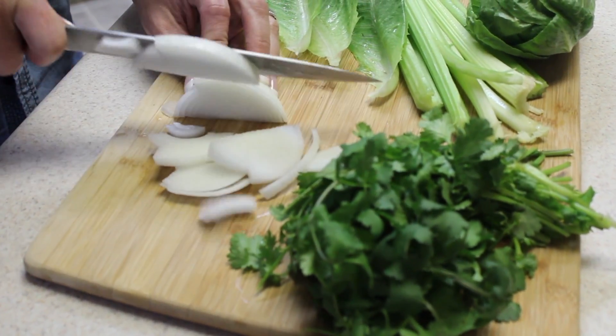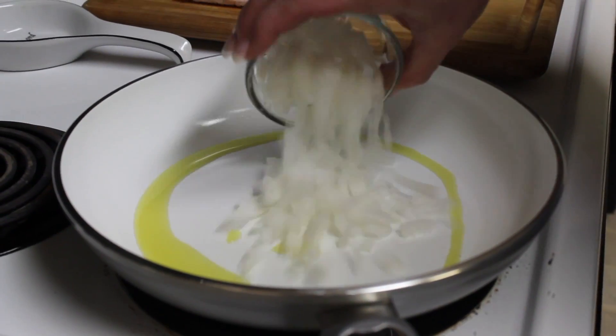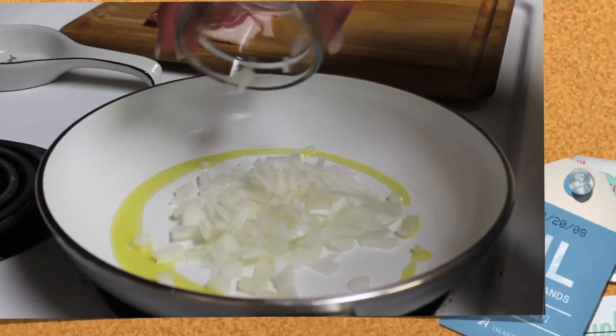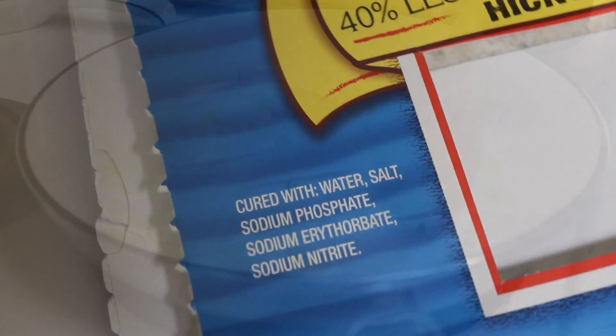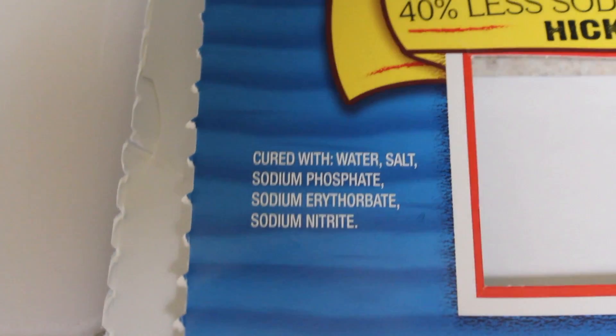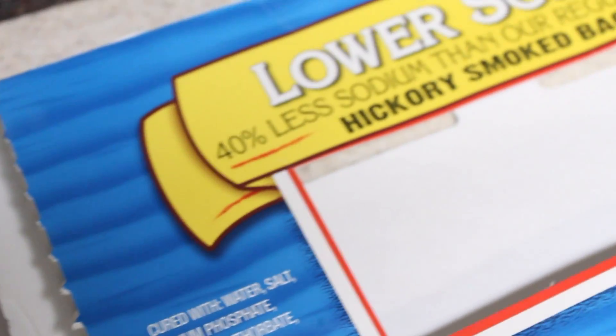Simply add half an onion and dice that up per pound of bacon. Add your olive oil and your onions and stir it until it's sautéed and brown. Make sure that your bacon does not have sugar — you can find that out in your local grocery store when you look for the bacon.